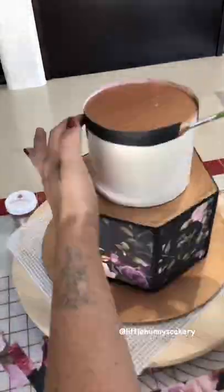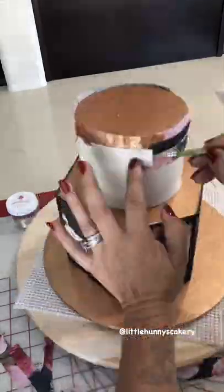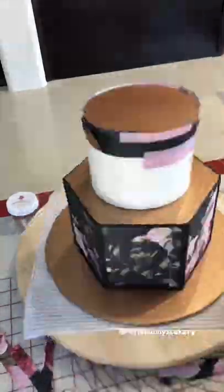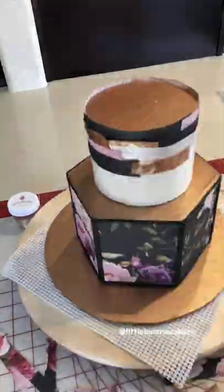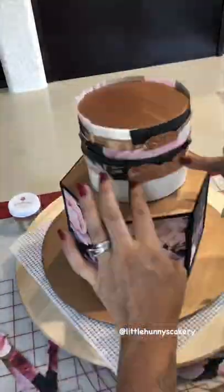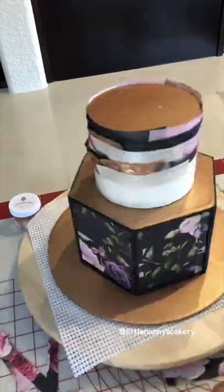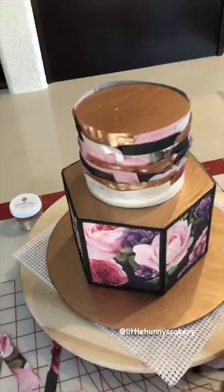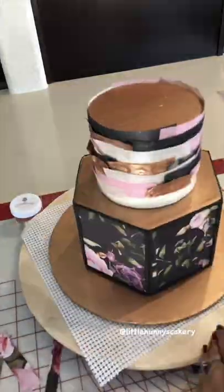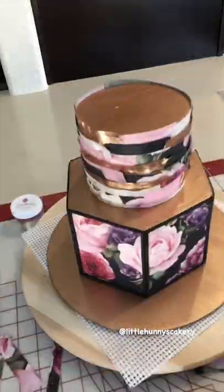You just start layering the different colors and textures. You might have to add some edible glue where the different papers overlap, and some of them you'll have to hold in place for a couple of seconds. Just keep going around the whole cake, trying to make sure you put different colors and textures together so you don't have the same colors next to each other.